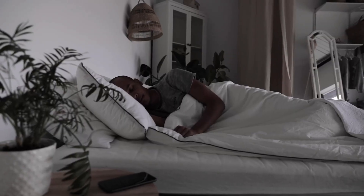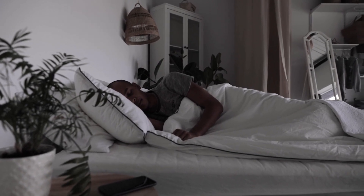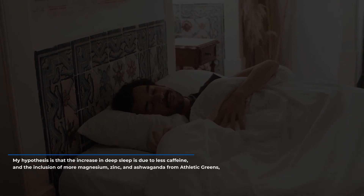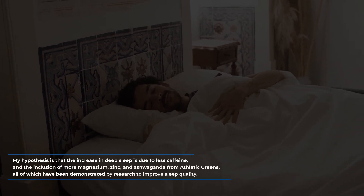Sleep: last year my goal was improving nutrition; this year I'm all about sleep. I don't have comprehensive sleep data like my blood biomarkers, but I do have some Apple Watch data I've used occasionally. The sleep data from before I started using Athletic Greens shows I was getting about 1.5 hours of deep sleep every night, despite aiming for seven to eight hours of total sleep. The times this year I measured sleep quality while using Athletic Greens, my deep sleep increased to two hours per night on average — a pretty big increase as a percentage. My hypothesis is that the increase in deep sleep is due to less caffeine and the inclusion of more magnesium, zinc, and ashwagandha from Athletic Greens, all of which have been demonstrated by research to improve sleep quality.